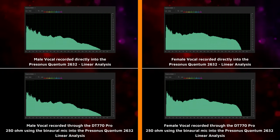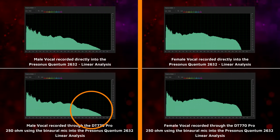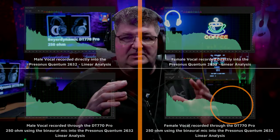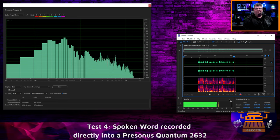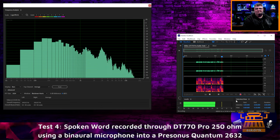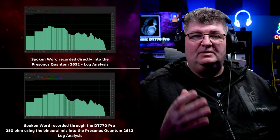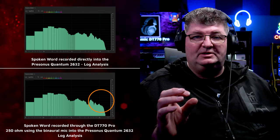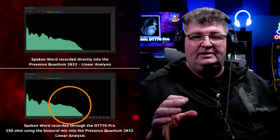By the time we get to those bumped frequencies in the upper range, the male vocal has very little information compared to the rest of the recording, whereas on the female vocal there's really an even distribution across a lot of these higher frequencies, so we'll notice that bump. This is a sample of spoken words so we can compare the sound of the recording directly versus the sound through the headphones. Comparing spoken word on a log basis, my voice was fairly well represented by these headphones. There is that upper bump and I hear it more in terms of sibilance than anything else. The linear analysis shows a very similar situation — that bump in the upper range — but in terms of the actual recording it's pretty accurate, just with a little bit of added sibilance.